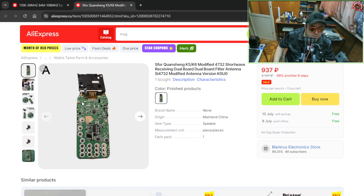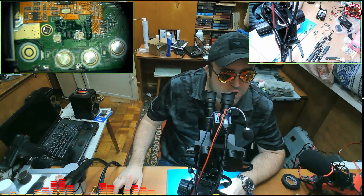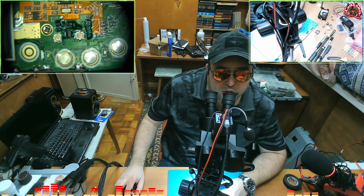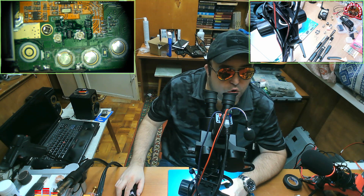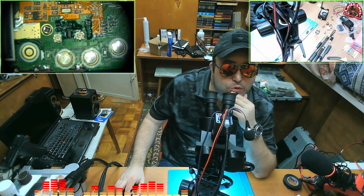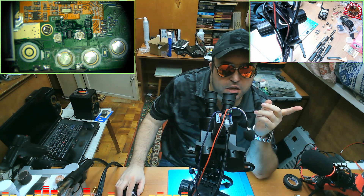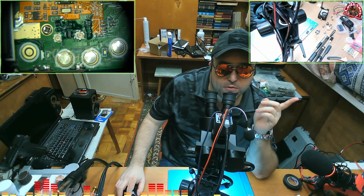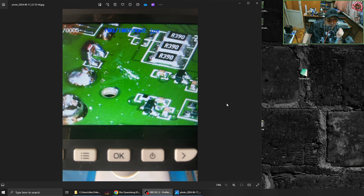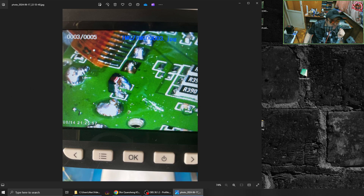One of my subscribers actually sent me some pictures of a modified board. So let's take a look at those pictures — this is a modified board done by a Chinese seller from Aliexpress. This is going to be the display area.